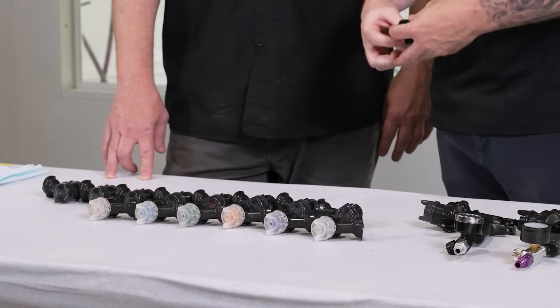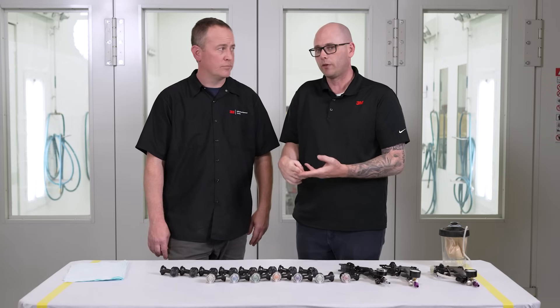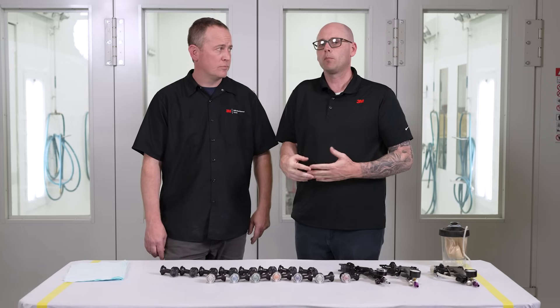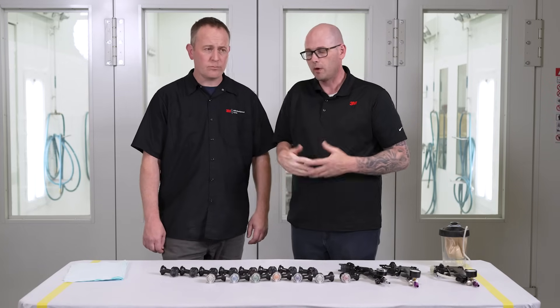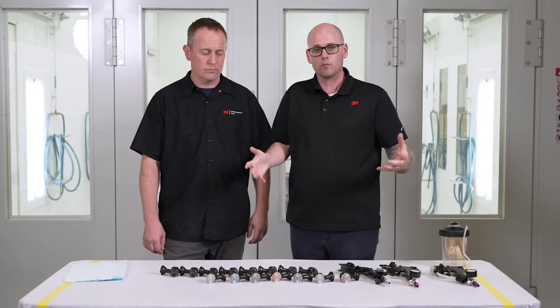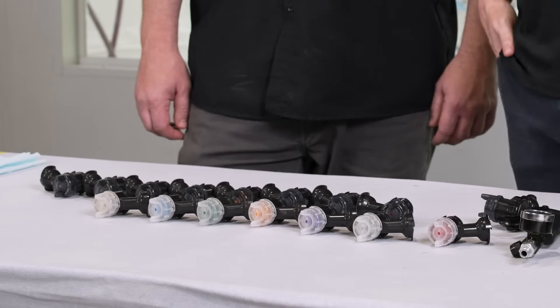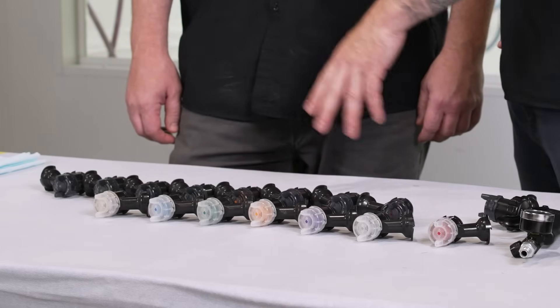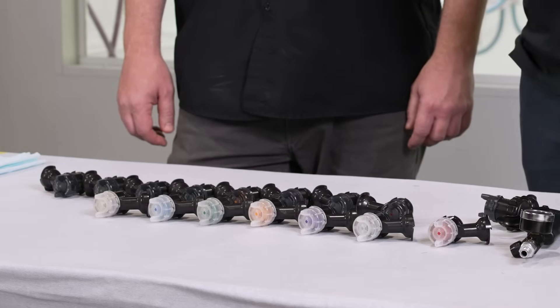We have a wide range of nozzles. What's new is additional sizes in our fine finish line. We used to just have the 1.2, 1.3, and 1.4, which were the most common nozzle sizes for most coatings. We've listened to feedback and now have a whole range from 0.9 and 1.1 all the way up to 2.0, like you're used to in HVLP.